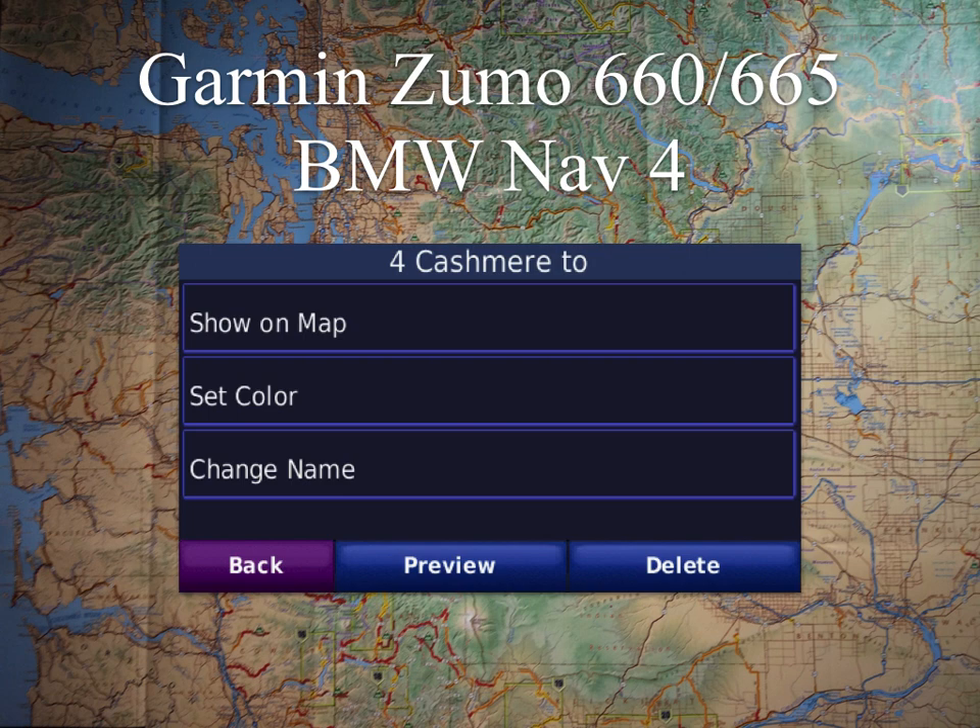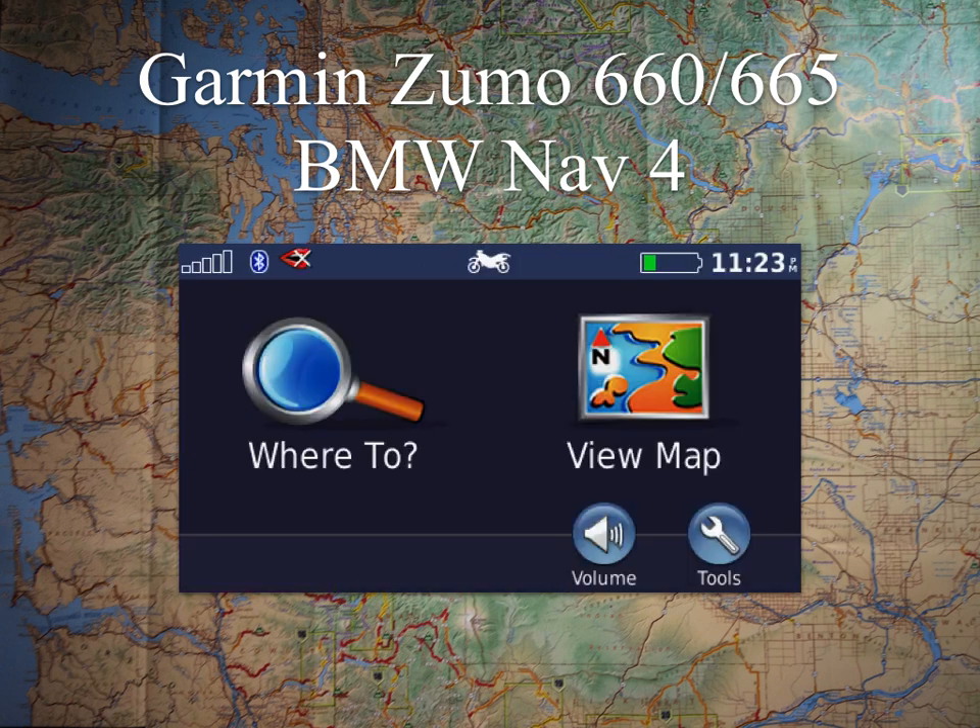If you did bring in a whole bunch of tracks, like a complete BDR route, you'd want to go back in and hide all the ones except for the one track that you want to ride at that point. To go and follow the track, you'd go back and just view your map, and you'll have that line overlaid on your map and you'll be able to go from there.